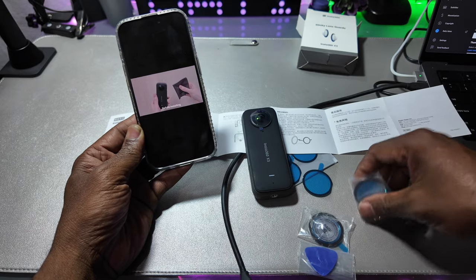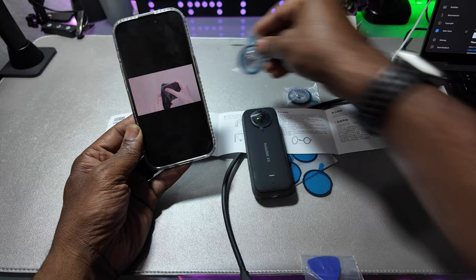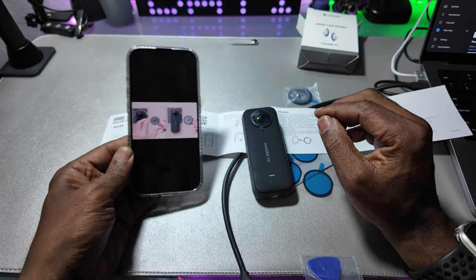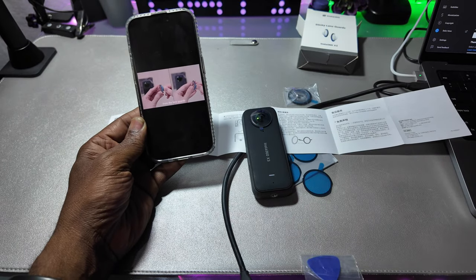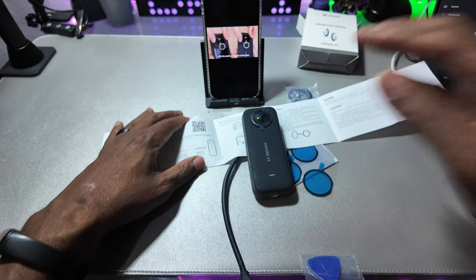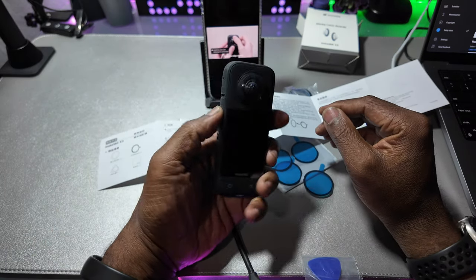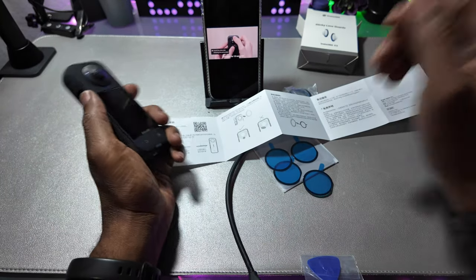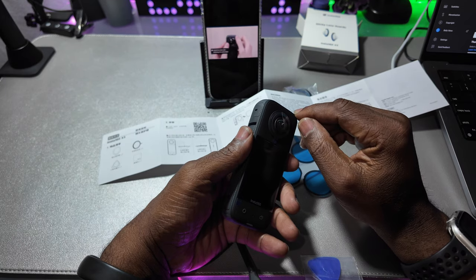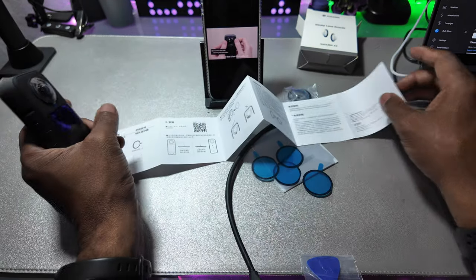Installation. Before installing, use the lens cleaning cloth to wipe the camera lens clean. Peel off the double-sided tape from the lens guards. Align the notch on the rim of the lens guard with the notch on the rim of the lens. Press the edge evenly and hold for 10 seconds on the top, bottom, left, and right directions of the lens guard to ensure it has firmly adhered.